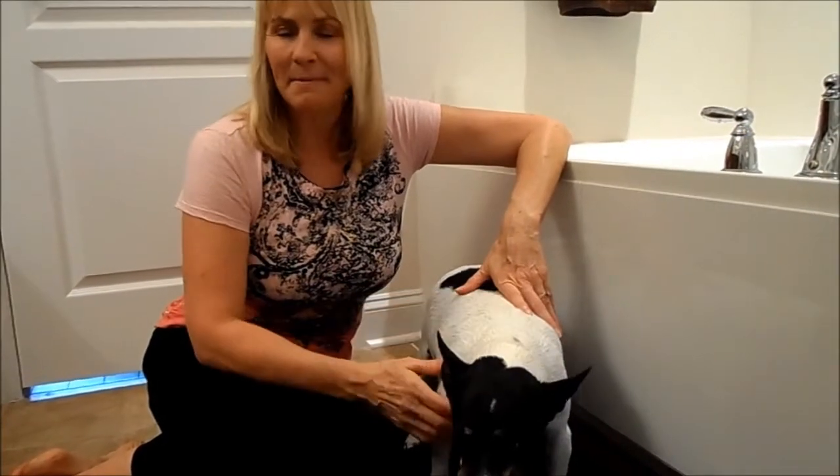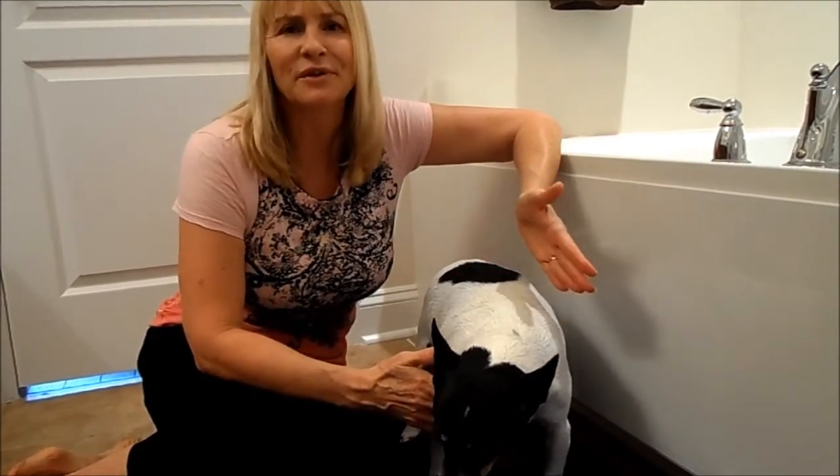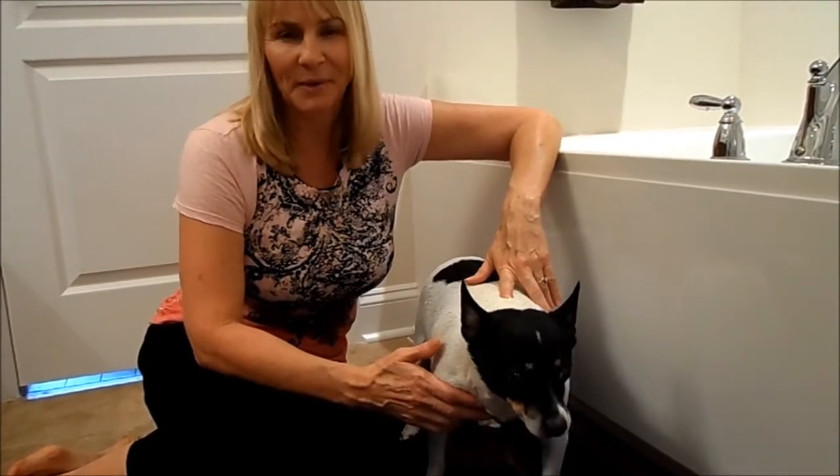This is a way to save some money, because I figure why waste money on taking a dog to have a bath — it's something you can so easily do at home.